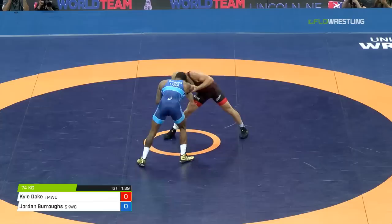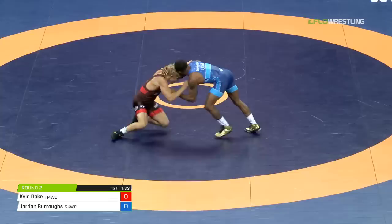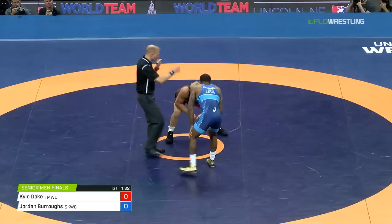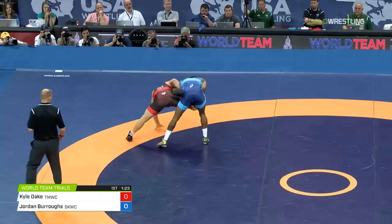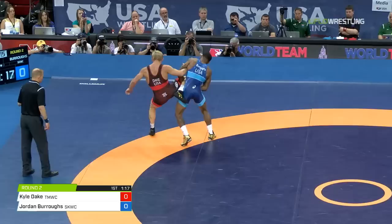Dake controls the elbow. Shot by Dake, but it's a good sprawl. And now Burroughs is gonna get one for passivity. Halfway through the first, each guy been warned. Nice miss to the left — Jordan goes opposite side, gets to the leg. Burroughs has him in the air, looking to score. Could he just take it out for the one? Might be wise here — Kyle Dake's gonna push right back in bounds. The last foot is the toughest.